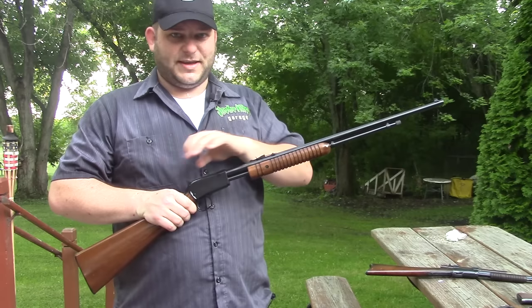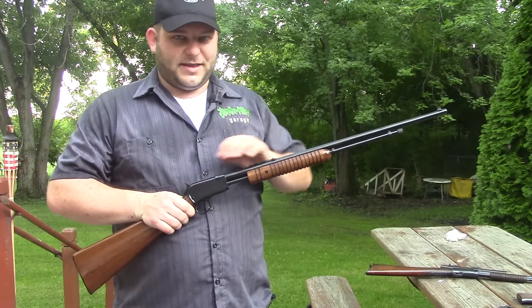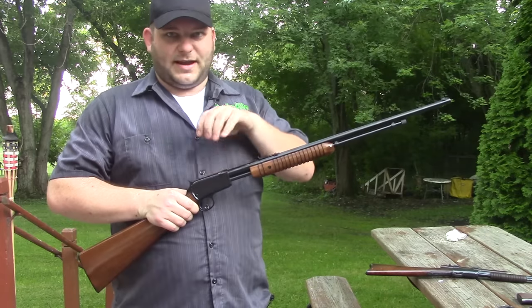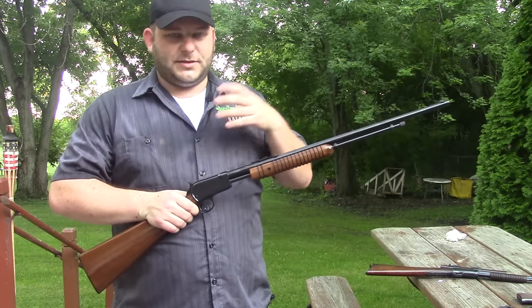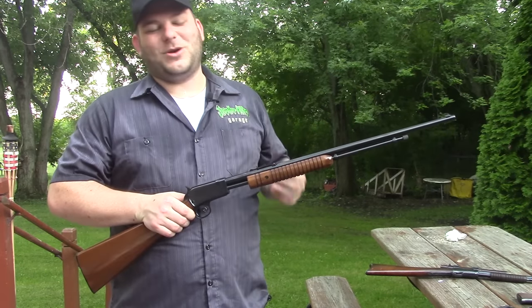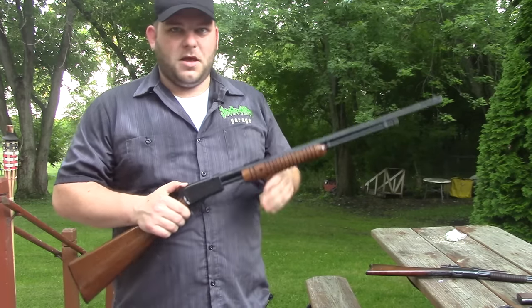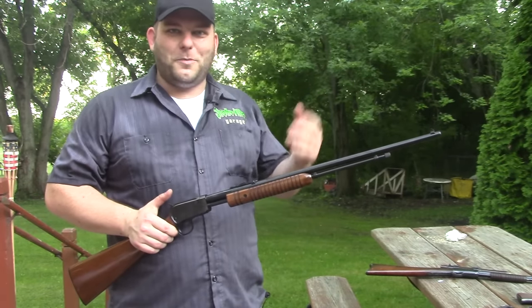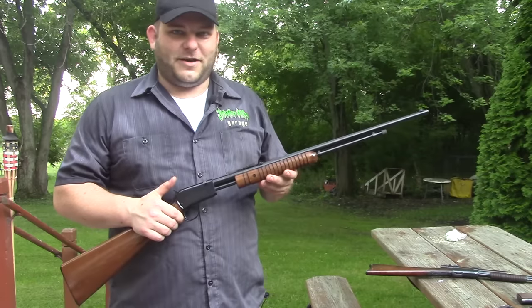I'm still working on the Rossi clone. I'm having some problems with the extractor — it was leaving shells in the chamber, which jams up the works so you have to take out the screw and take it down. I went in and removed the extractor and gave it a little more tension, but now it's a little too tight and sometimes it doesn't let go of the cartridges. So I'm still going to play with it, but I'm going to take both of these down to the range and shoot them at my homemade shooting gallery.